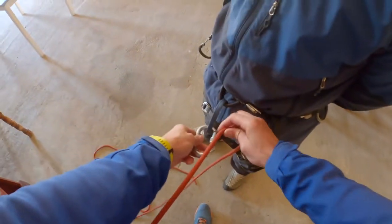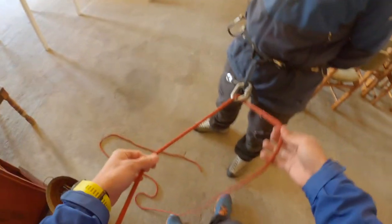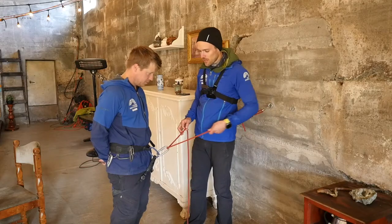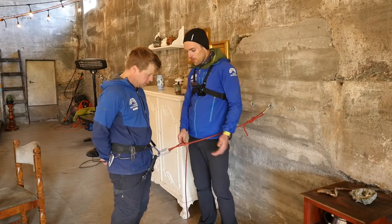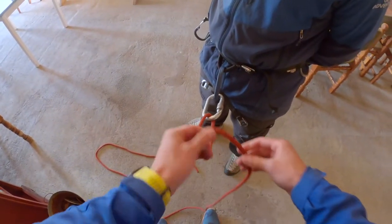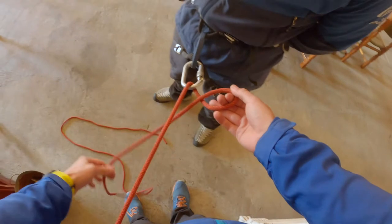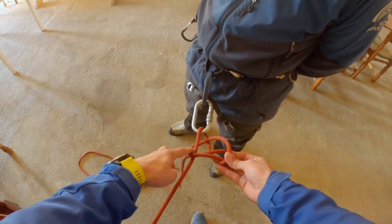I'm going to take this, bring it through, and of course lock the carabiner. Now I have two strands here: the strand that's going to the anchor, and what we can call the break strand, or the exit strand. Now for this, what I'm going to do is make sure that I create a loop. When I create this loop on the inside and bring the bite through, you notice that it's only capturing one strand — just one strand.